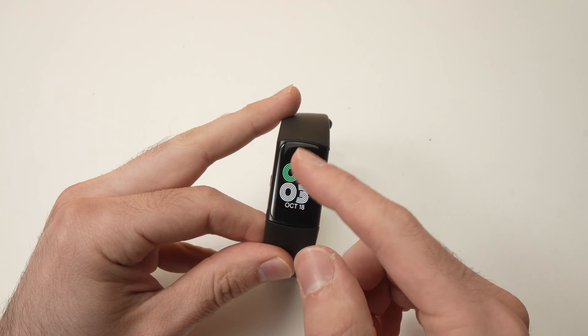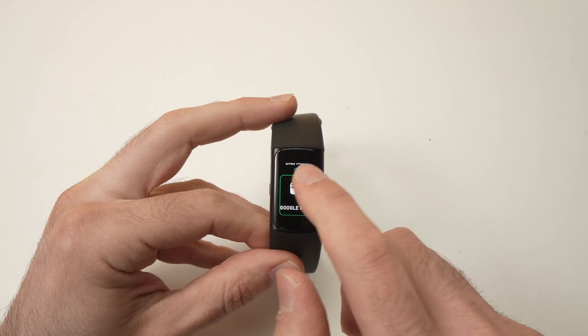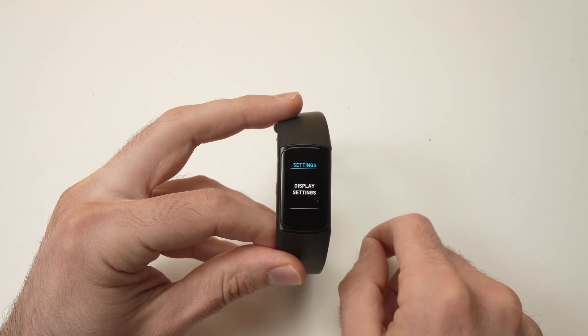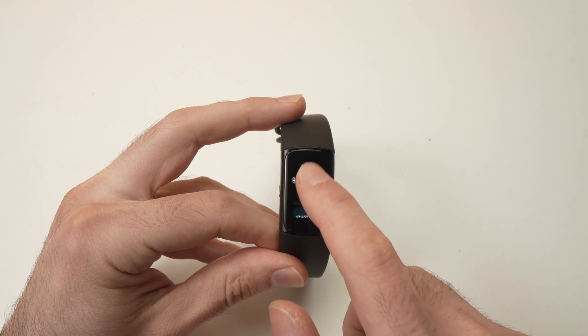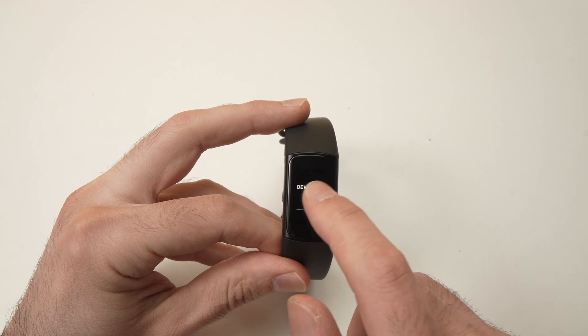Turn on your Fitbit, wake the screen, and go all the way into Settings. Go all the way until you see Settings. Tap on Settings, then go down, go down, go down again until you see Device Info.